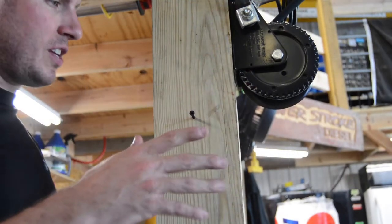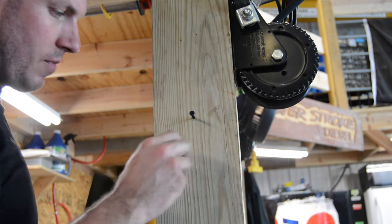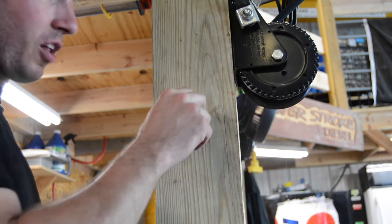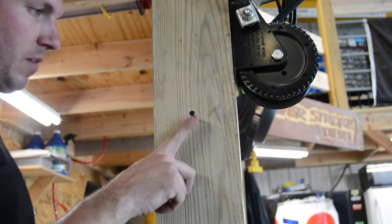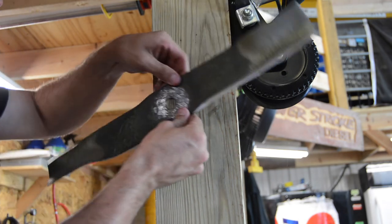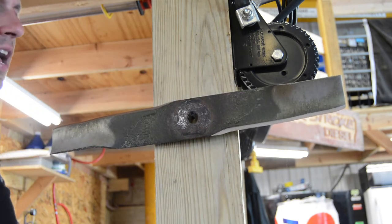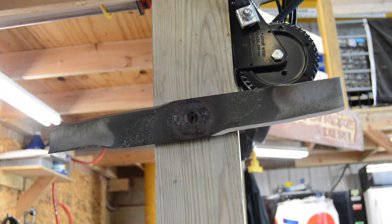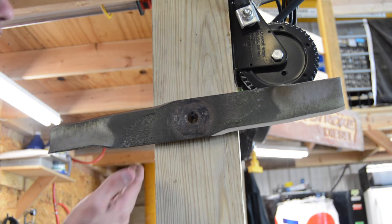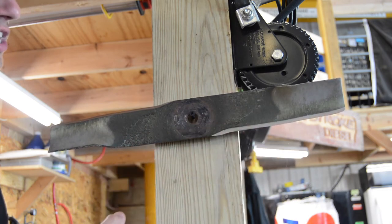There are so many different things you can use to balance mower blades. They even have some balancers that are $100 or $200 that you can buy. I simply use a drywall screw with a smooth shank on the end. I set my blade on top of that and see how it hangs. If it droops on one side, that means that side is heavier, so you need to balance it out.